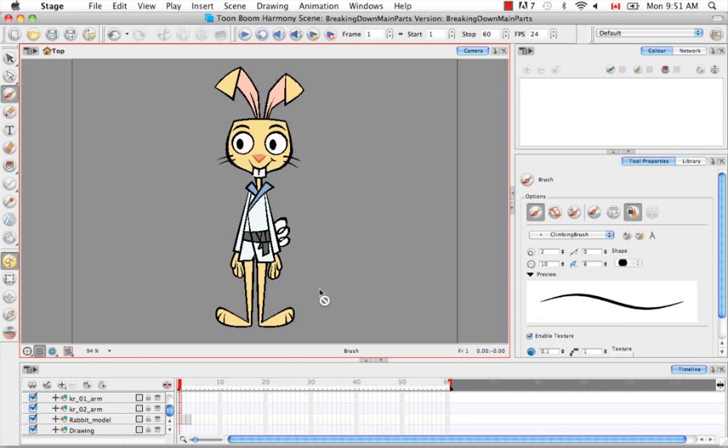This is going to be very similar to the previous tutorial breaking down the main parts, except instead of keeping our original source layer, we're going to actually cut away. So that guide is very important because these will be actual cuts and not just copies from the main source artwork.